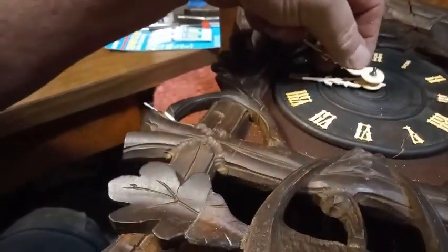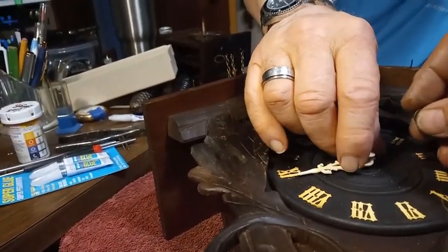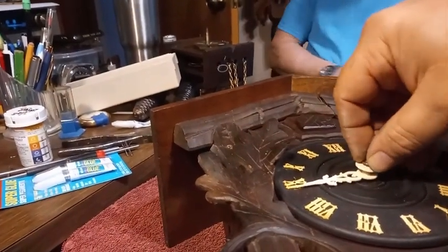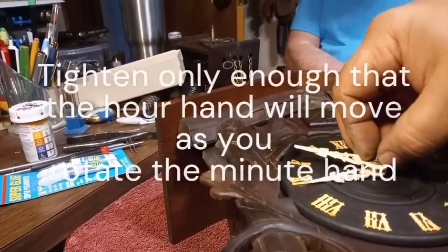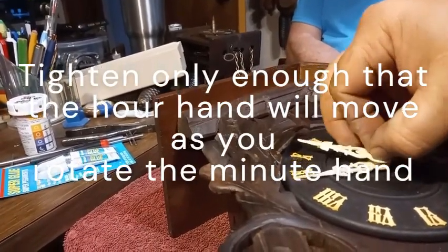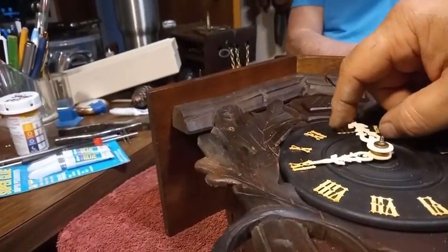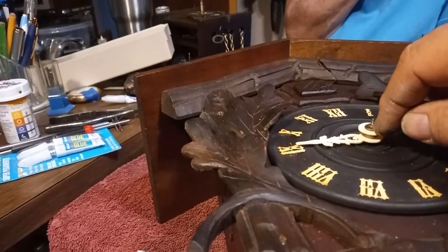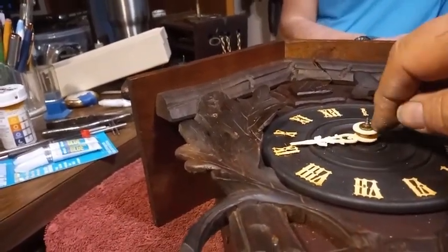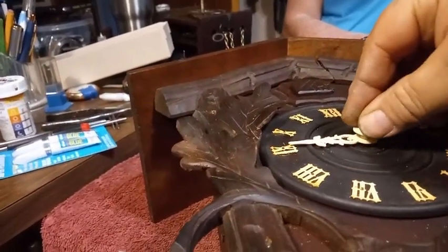This is the minute hand — round hole, square arbor. Put it on, and then you can put another nut washer on if you want, but you don't have to. Put the nut on and tighten it down just enough so when you turn the hands, the hour hand moves. Whenever it trips the cuckoo, loosen the nut, put the hand where you want it, then tighten up that nut. Then you put what I call a decorative nut on top.